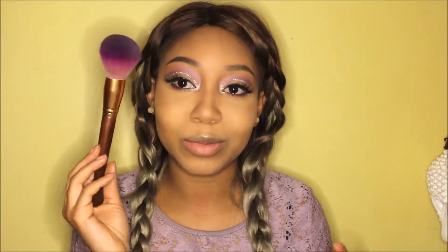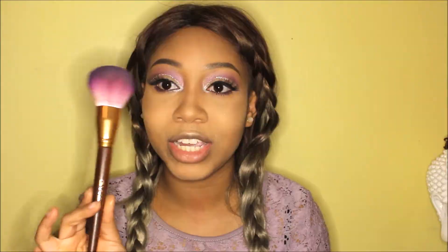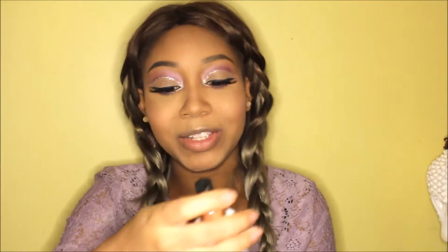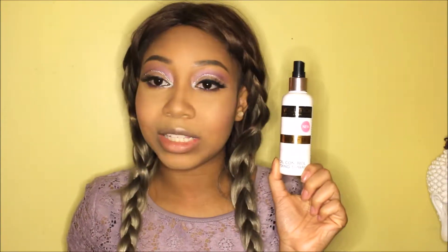For blush I'm going to go back to the Nikki Tutorials palette and use the color 'Justify My Love.' I'm going to use this brush right here — I believe it's a powder brush but I like to use it for blush from the GWA collection. Once you're satisfied with that, you can finally spray your face — it is well needed. I'm using the Makeup Revolution Pro Fix Oil Control Fixing Spray.